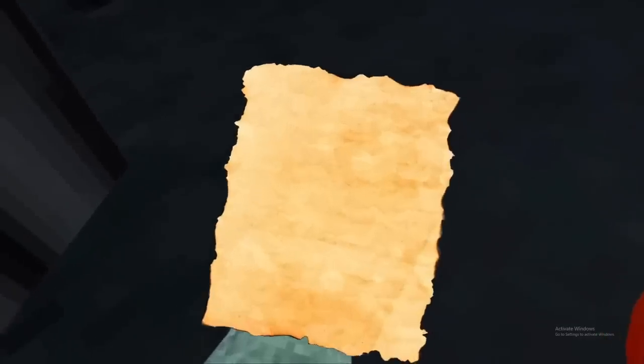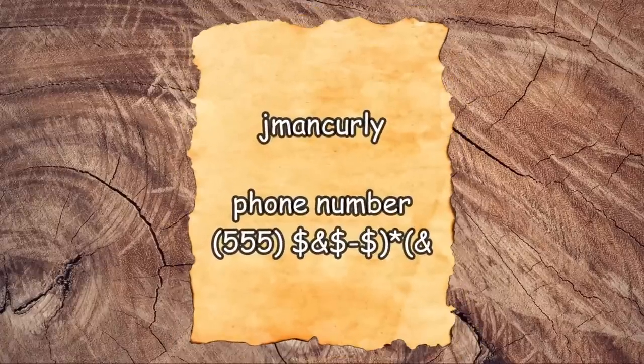I was walking down the street one day when I saw a note on the ground, so I picked it up. It was J-Man Curly's phone number.